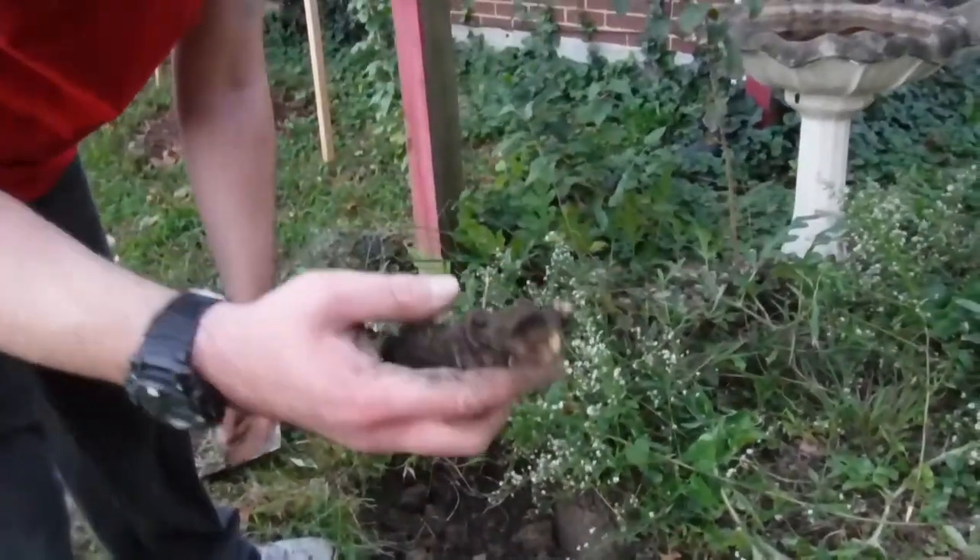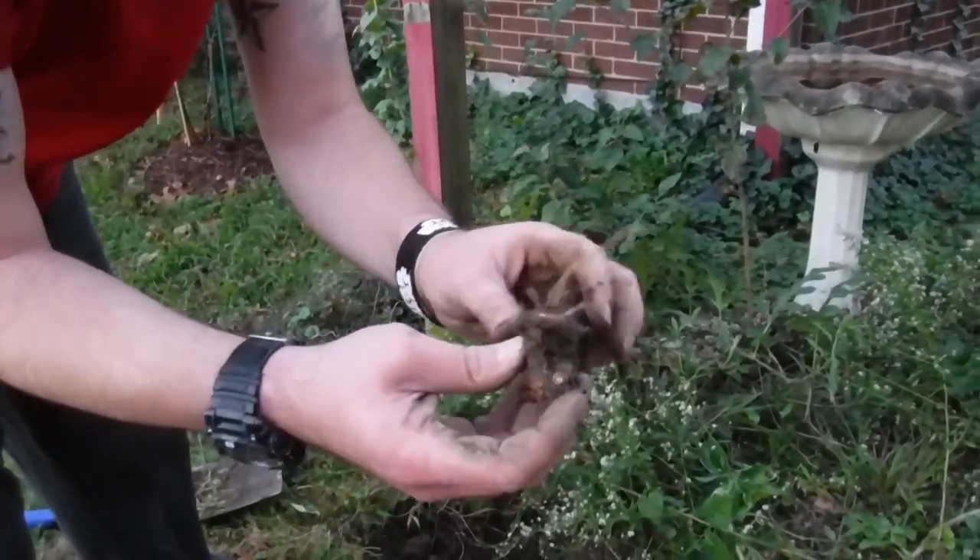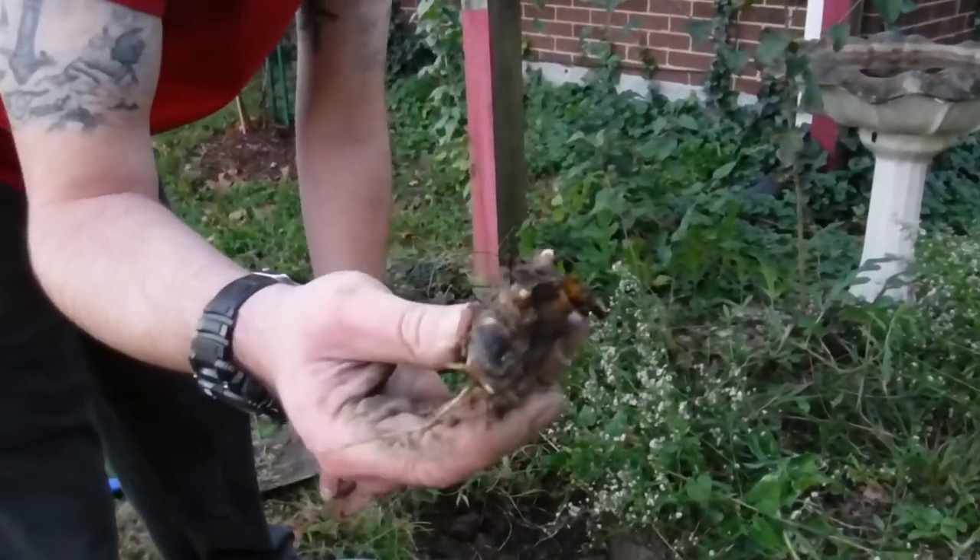After you've dug up the area, you want to go back over it and make sure you didn't leave any tubers in there, because even a small leftover tuber will actually grow.